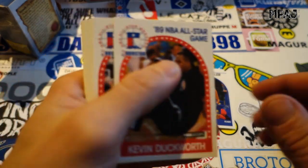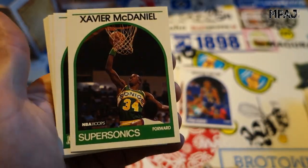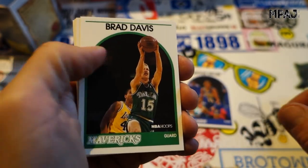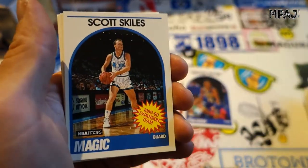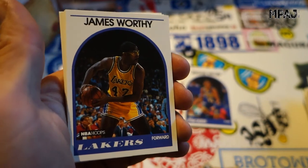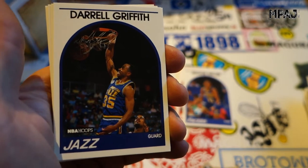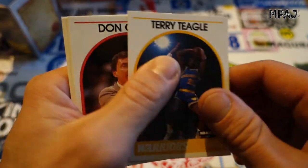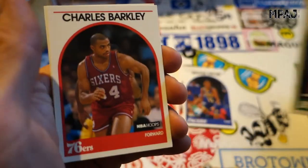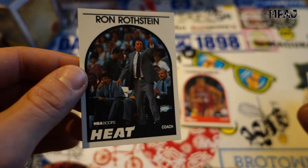Back-to-back all-star cards — Kevin Duckworth and Clyde Drexler. We got Xavier McDaniel for the Supersonics, Brad Davis, Terry Cummings all-star card — three all-star cards in one pack! Scott Skiles, James Worthy, Hakeem Olajuwon all-star card — that's four. Darryl Griffith, Terry Teagle, Don Casey, Brad Lohaus, Fred Roberts. Oh — Charles Barkley! There you go, that's a nice one. And Ron Rothstein.